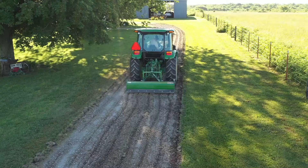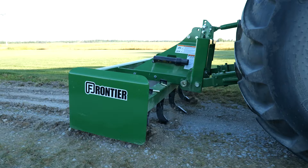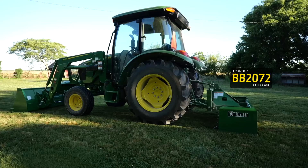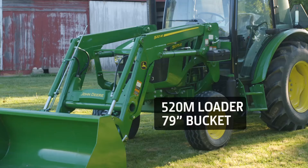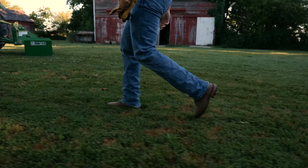The good news is, with the right tools, it's pretty easy to do, doesn't take that long, and doesn't cost very much. We'll get after this project using a John Deere 5075E utility tractor, a Frontier BB2072 box blade with scarifiers, a 520M loader, and a 79-inch materials bucket.